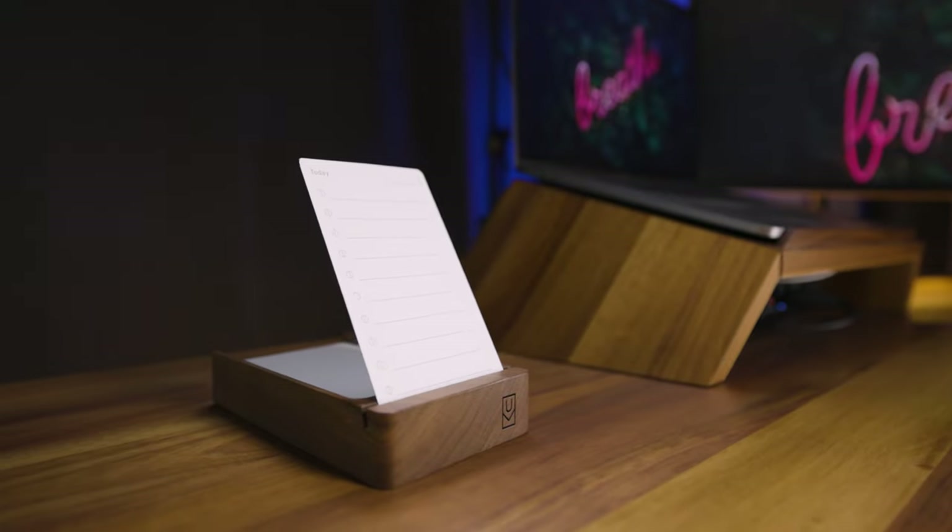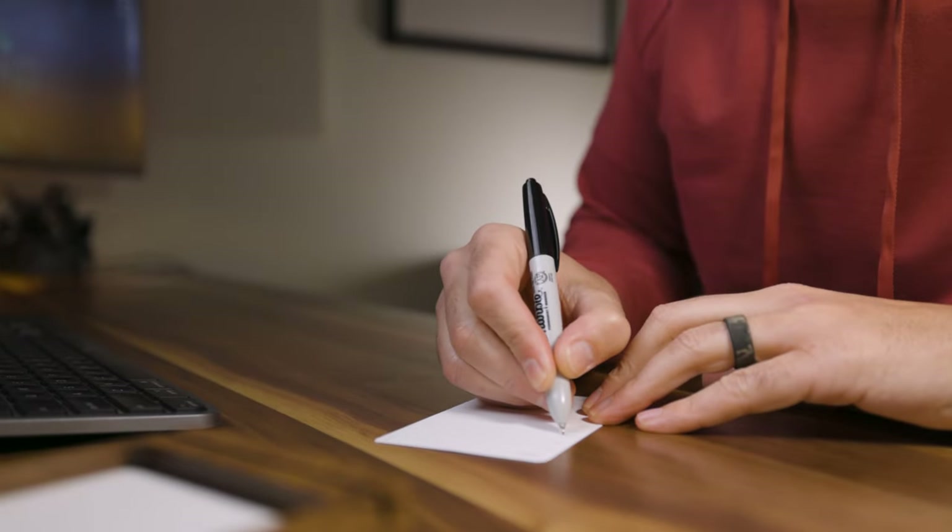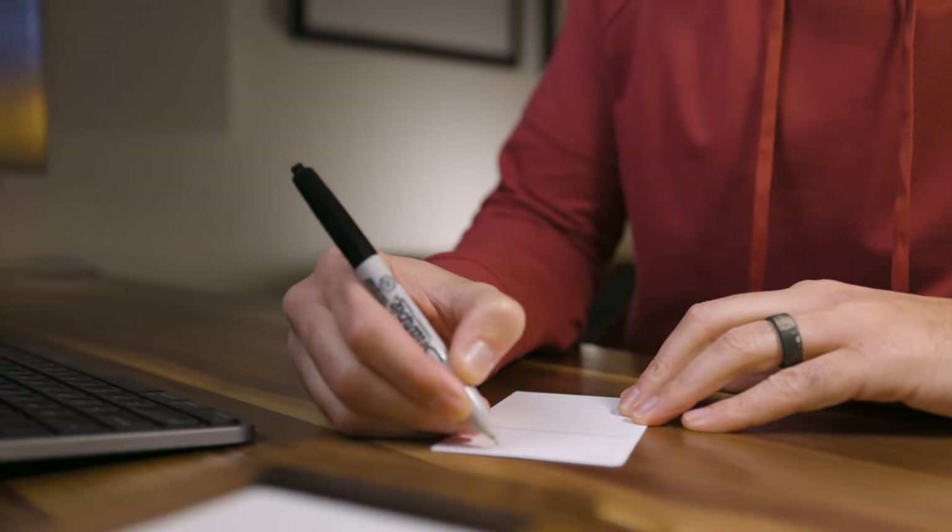You know me, I'm a big nut job when it comes to organization, productivity, and little systems that help me be more effective in my day-to-day. It's a beautiful day to be alive, and today I am going to show you how I use the Ugmonk Analog — that little $100 block of wood that basically holds note cards.